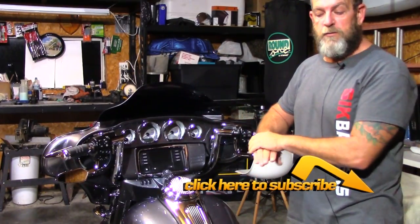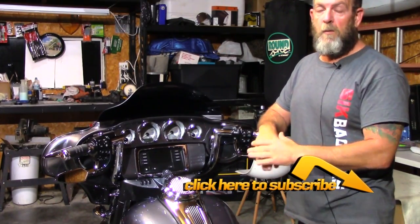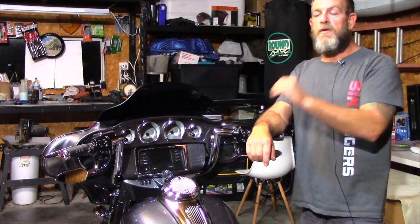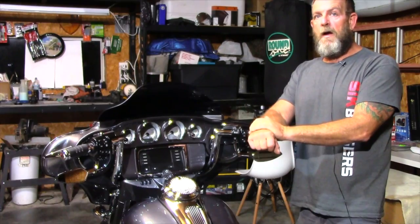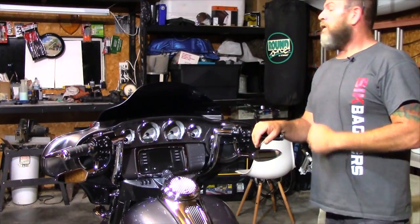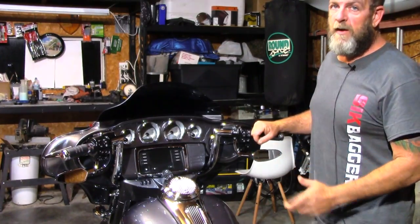Every time we do an upgrade to the Street Glide, we like to get it on camera and help you make an informed decision on whether you want that particular product or upgrade on your bike. For all you guys that have jumped on board in the last couple of months, I appreciate you — the channel is growing quicker than I ever imagined. Check out my other videos; there are a lot of upgrades we've done to the 2014 and up Street Glide. If you have any questions or comments, leave them in the comment box below. Until the next video, as always, be safe and keep your knees in the breeze.